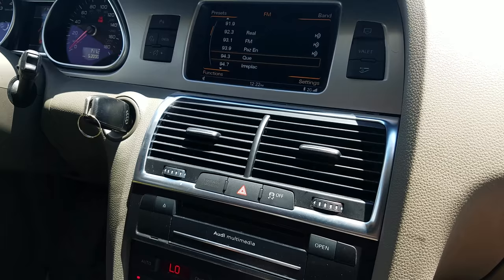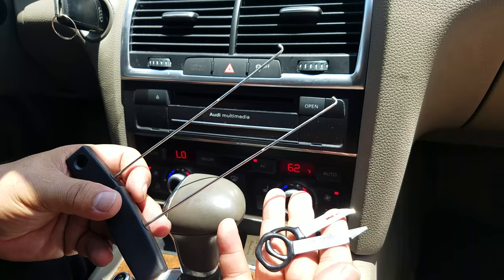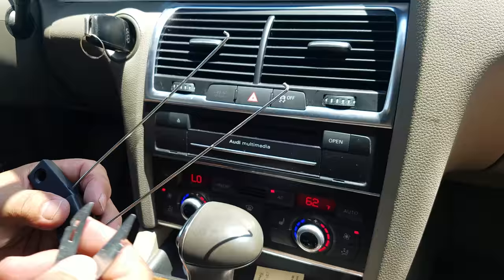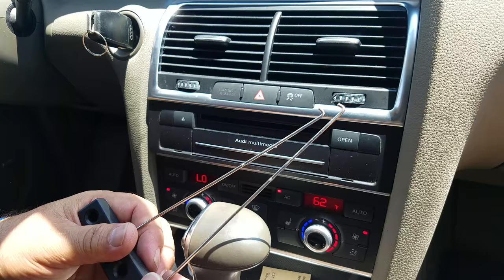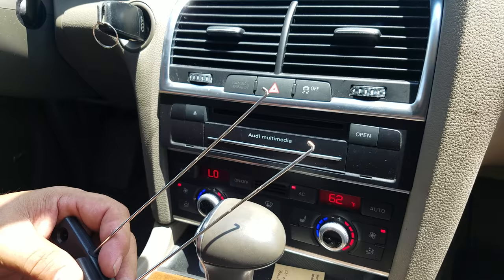The tools that you need are just these two hooks to remove the vent, and then a radio removal tool to remove the media player. These hooks — the ones we use — are made by Mercedes but used for the Audi. The end is a little bit small, but the proper tool would have a slightly bigger end and it's easier to remove the AC vent.